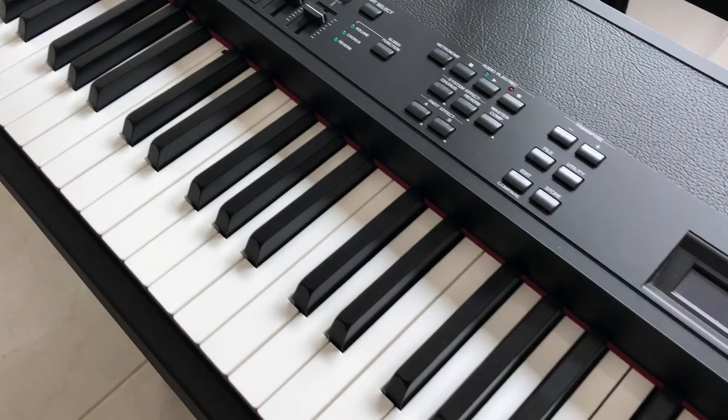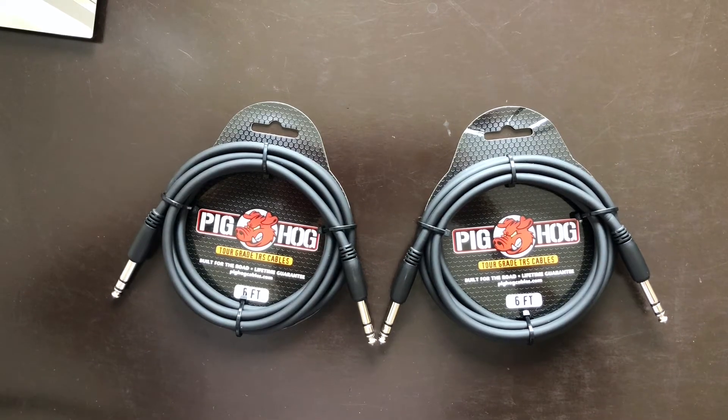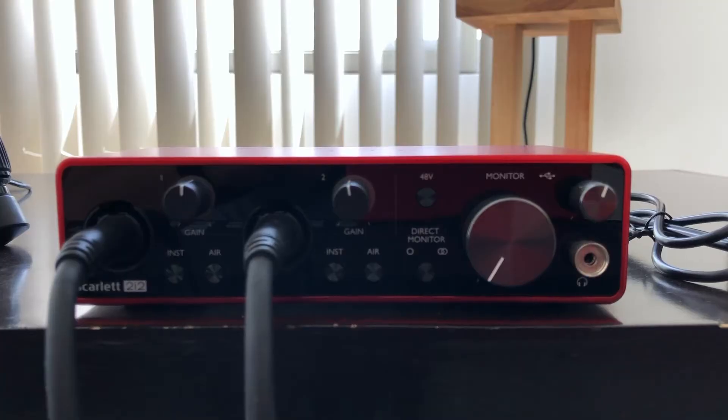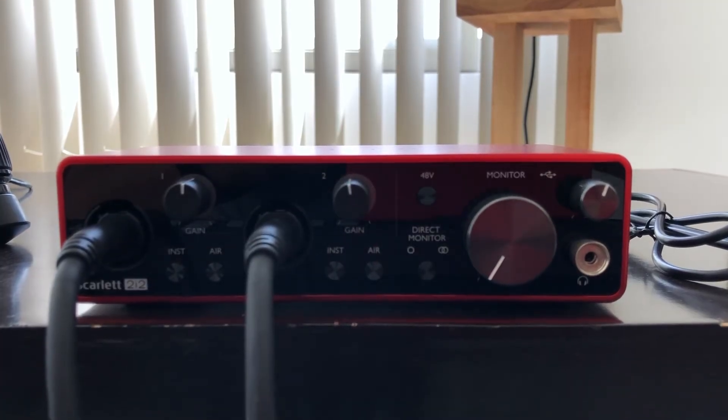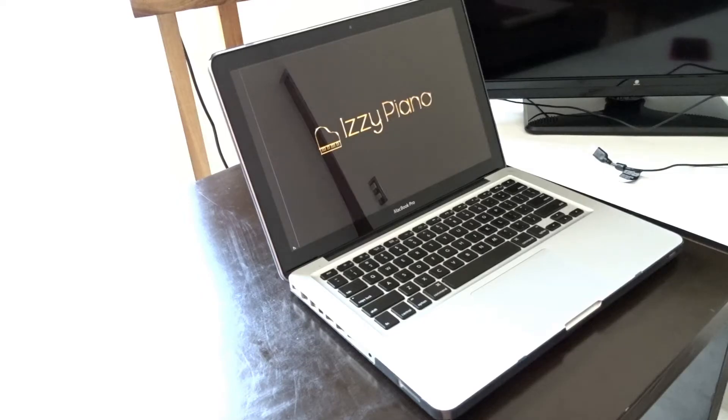Let's start with the equipment you're going to need. You're going to need a digital piano keyboard, a couple of TRS cables, an audio interface, a DAW, and your computer.